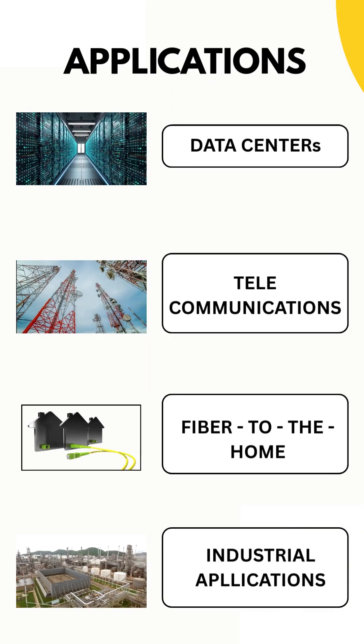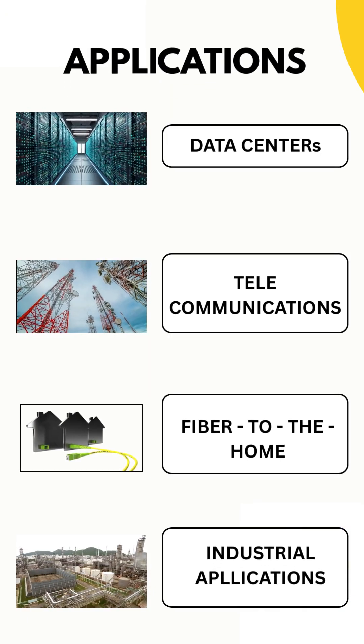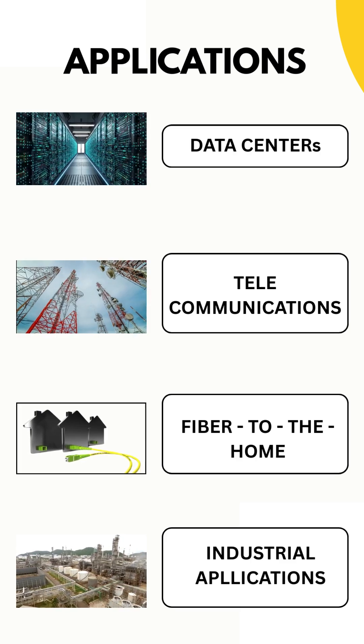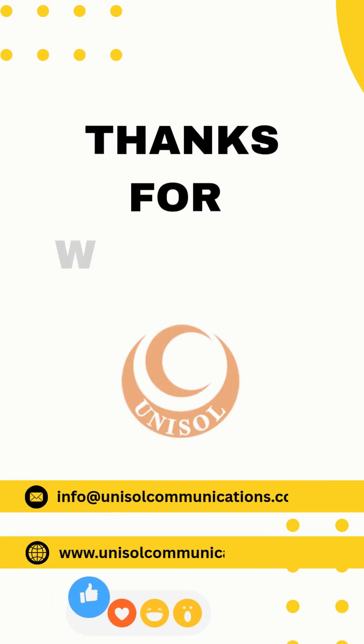Applications include data centers, telecommunications, fiber to the home, and industrial applications. Thanks for watching.